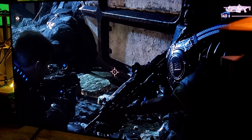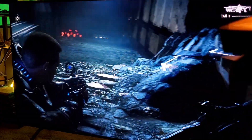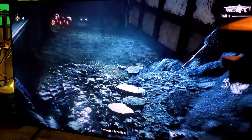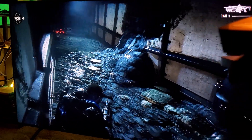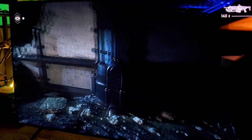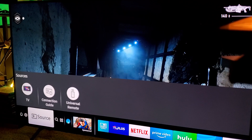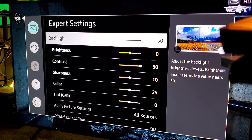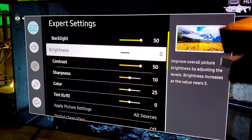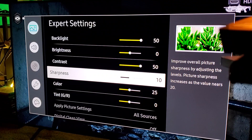Now, the HDR slider — remember you have your HDR slider but you also have to make sure your picture settings are properly utilized as well. For those who missed my other video, let me show you my settings quickly. It's game mode with FreeSync, backlit at 50, brightness at zero, contrast at 50, sharpness at 10.